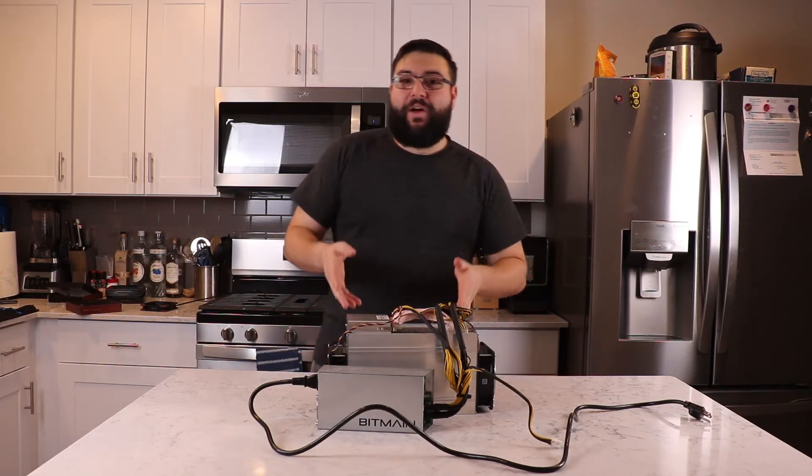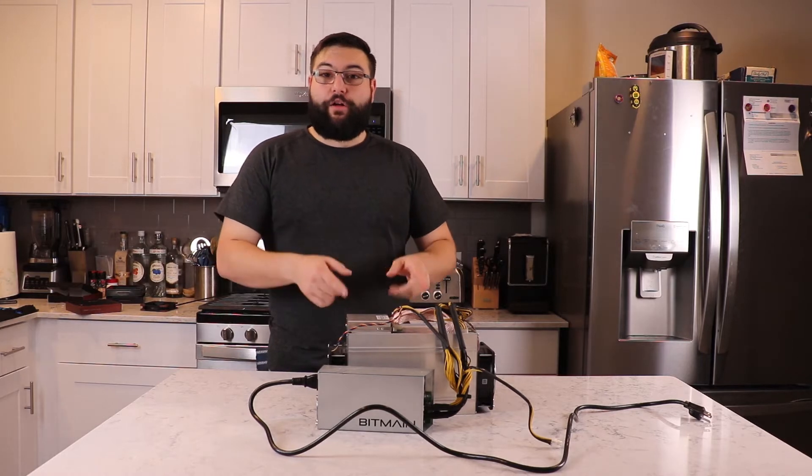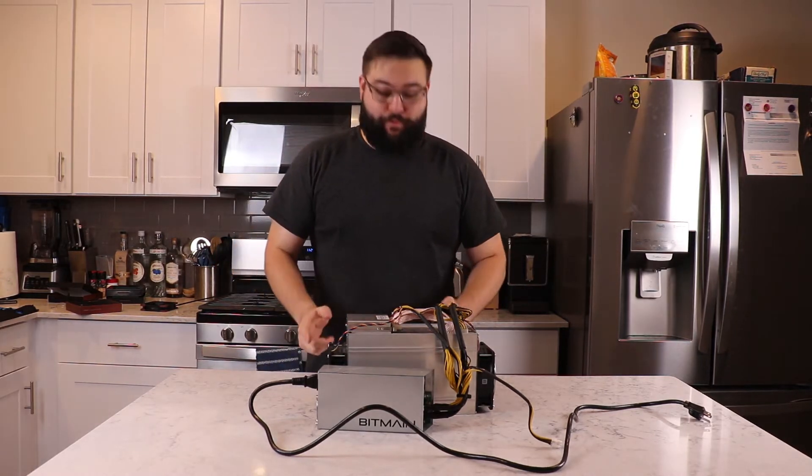Welcome to today's video where we're going to be going over the Antminer L3 Plus and how to silence this bad boy.